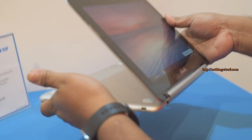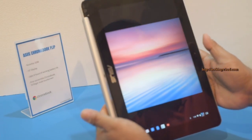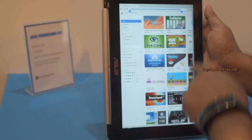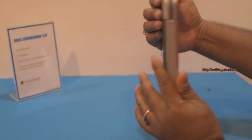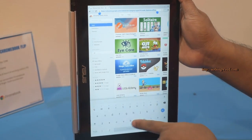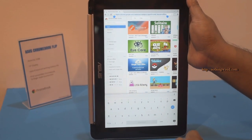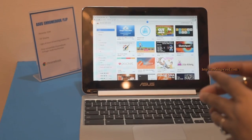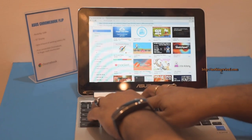You can actually flip this to make it a tablet — that's why it's called Chromebook Flip. The moment you flip it into tablet form factor, the physical keys get deactivated and the touch keyboard automatically activates. And in laptop mode, the virtual keyboard won't pop up since it's in Chromebook mode.